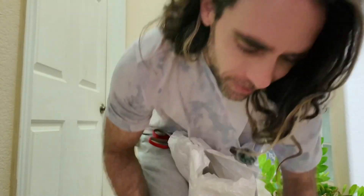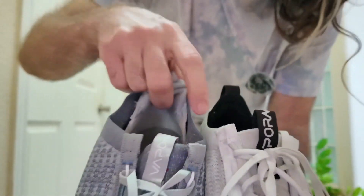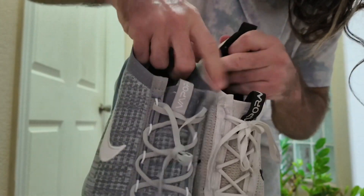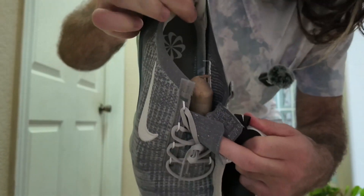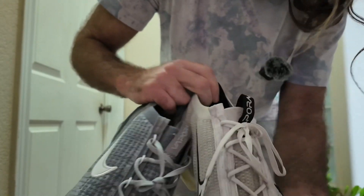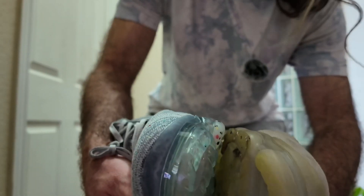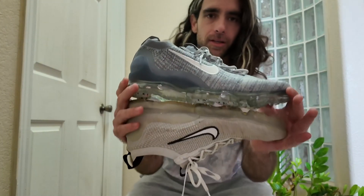Let's compare — I have the real ones on right now. These are actually a year older model so it'll look slightly different, but this is the real one. The inside feels the exact same with the lining here. The symbol's the same, the materials feel the same, and the size looks the same — these are both US size 11.